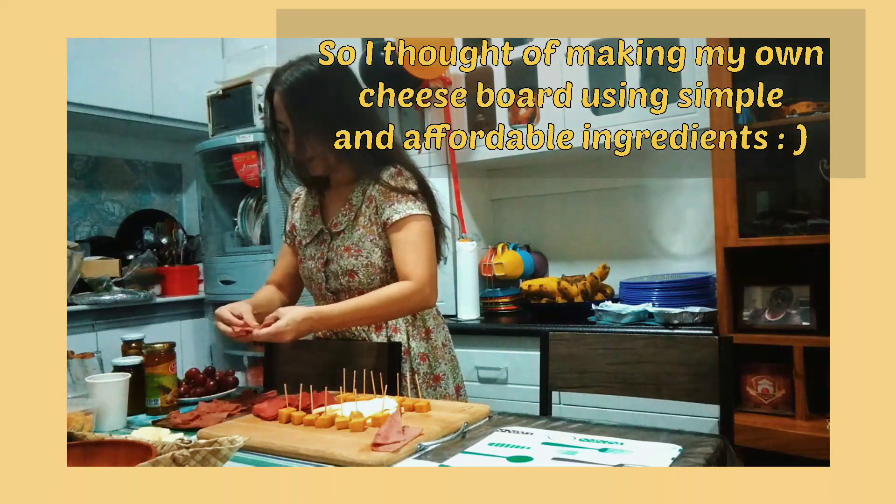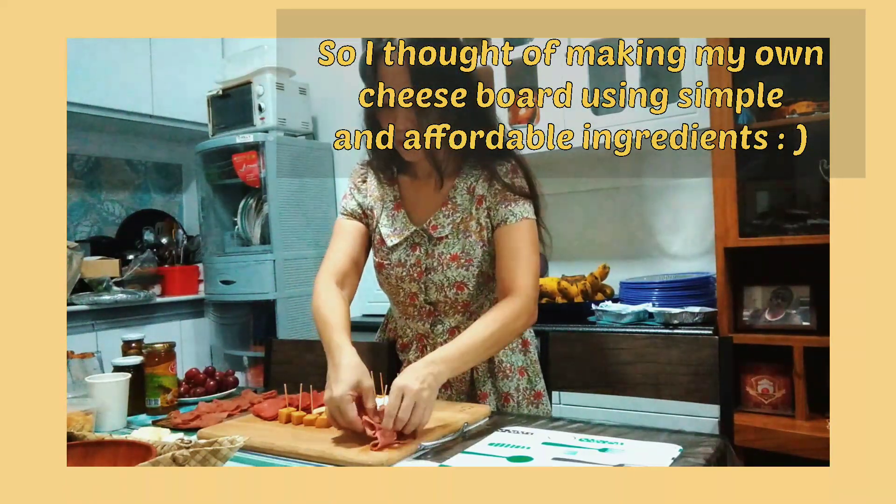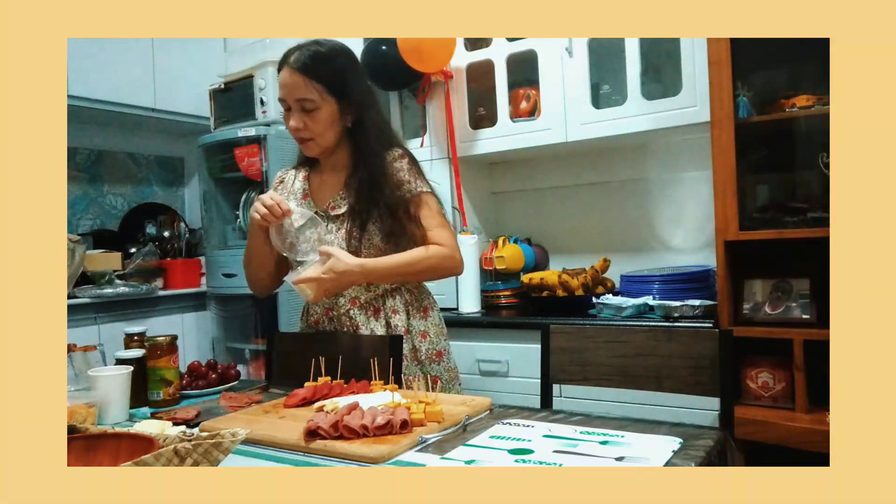So, naisip ko, baka pwede rin naman gumamit ng mga ingredients or products na swak sa budget nating mga maam cheese. Kaya ito yung susubukan kong gawin. [Translation: So, I thought, maybe we can also use ingredients or products that fit our budget as cheese lovers. So that's what I'm going to try to do.]